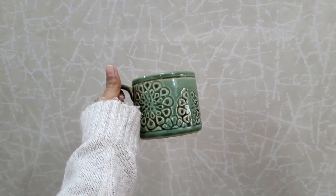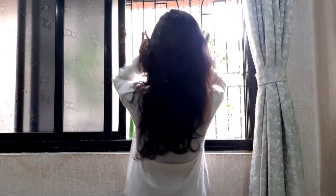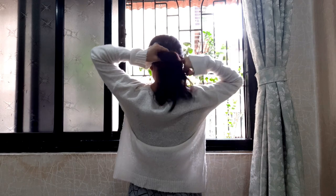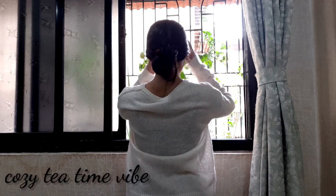If I'm using props then I have to use a mug because it is my favorite. I wore this little oversized top, tied my hair in a low bun, and stood in front of a window to create this cozy tea time vibe.